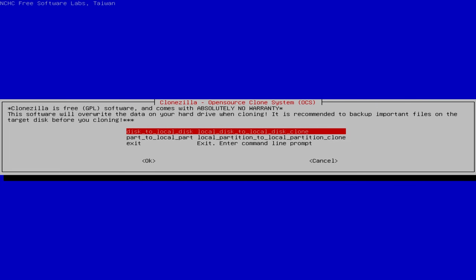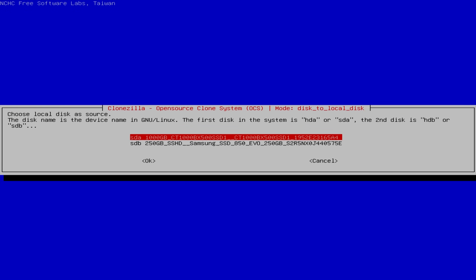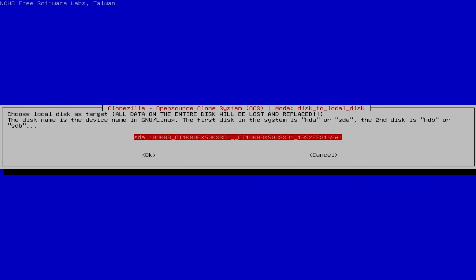Go to Disk to Local Disk — that's the very first one — and hit Yes. The next stage will ask you to pick your source drive. Make sure you pick your old hard drive — the one that has your data on it. For me that's the 250 gig. Then it will ask you to pick the target drive; in my case that's the one terabyte. Make sure your target drive is the new drive you want to replace the old one with, because everything on that drive is going to be destroyed. Be very, very careful when picking your source and target drives.